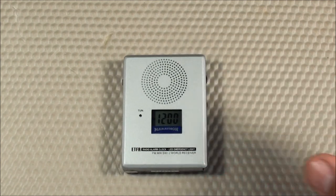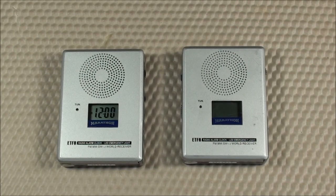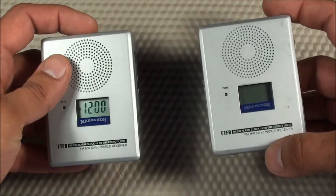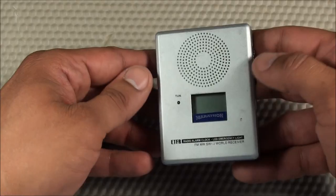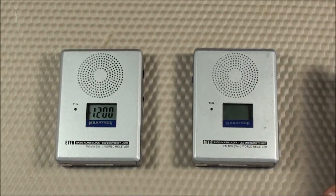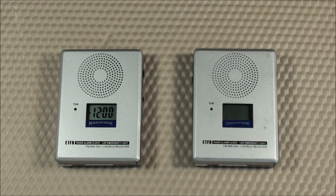Last but not least, it has a very great warranty. When I broke my first radio, I contacted Marathon and they responded quickly — they said sorry and shipped me a new radio within a matter of days. They didn't ask for photos or any specific details; no questions asked, they just sent it. So the warranty with Marathon is very good if you do happen to break it — and with that fragile LCD, you might need to use it.